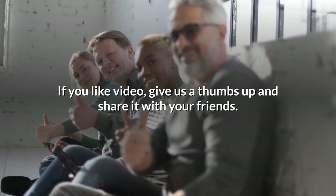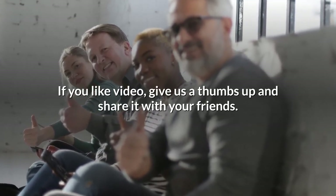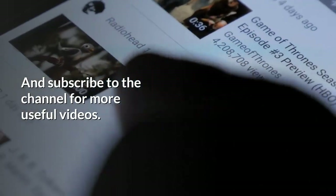If you like this video, give us a thumbs up and share it with your friends. And subscribe to the channel for more useful videos.